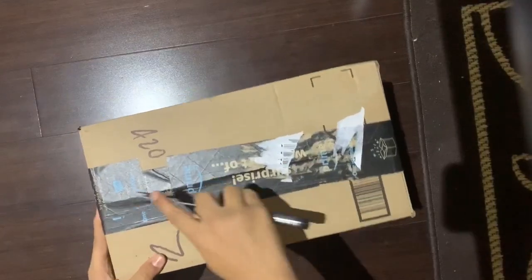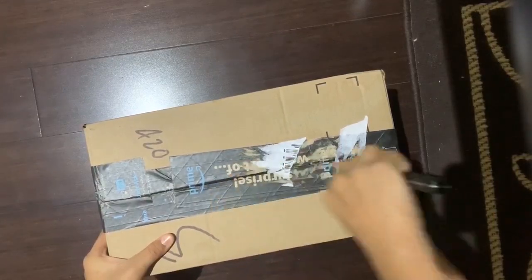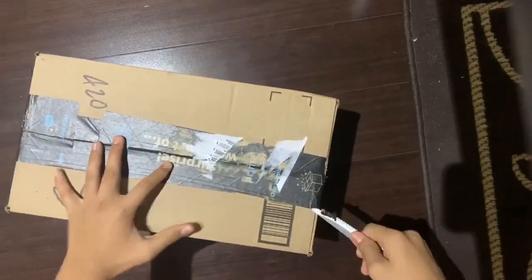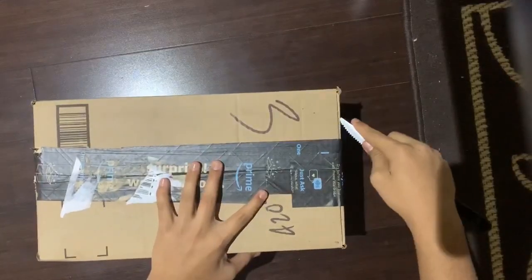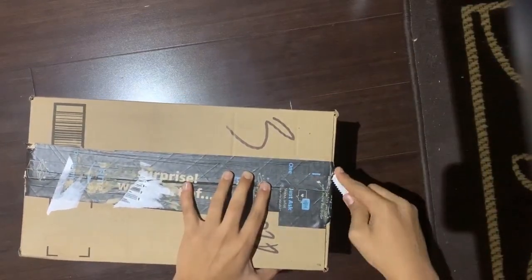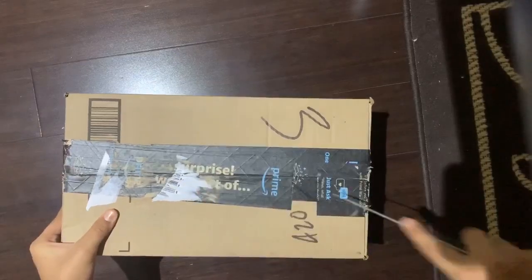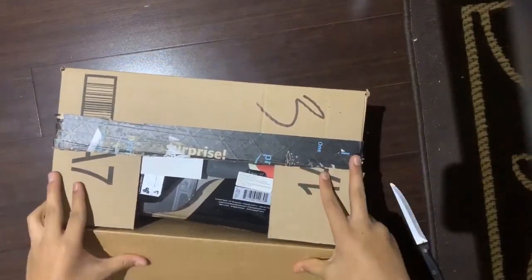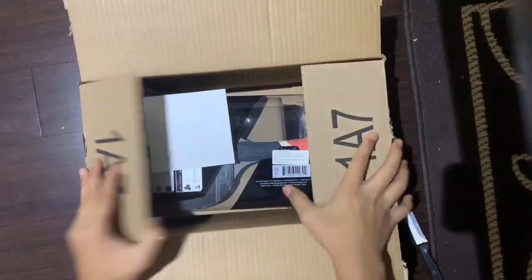I got a knife and we'll just get this open. Okay, hopefully I don't damage anything inside. I'm really bad at opening boxes, which is kind of weird. That's why I don't want to break anything. Okay, I think that's good. So I didn't scratch anything.